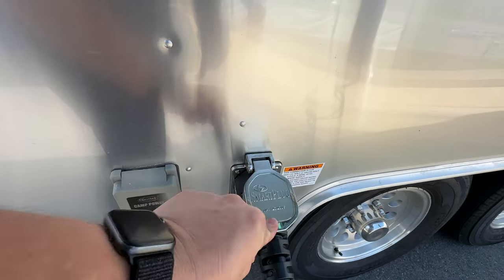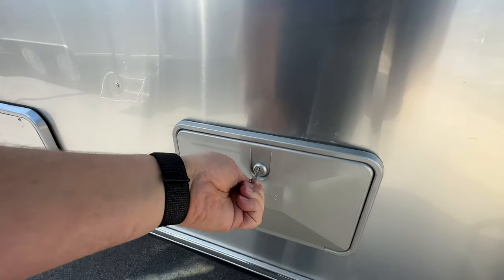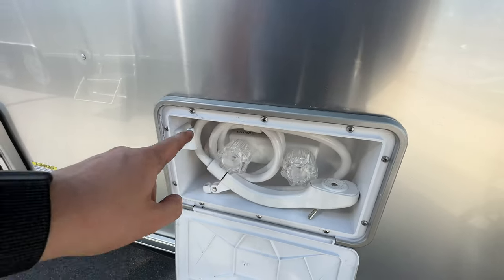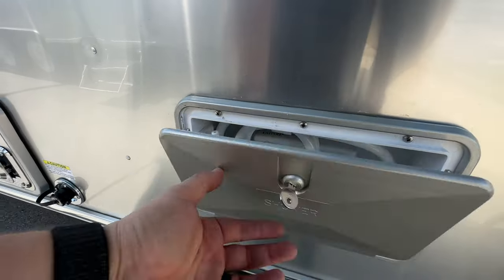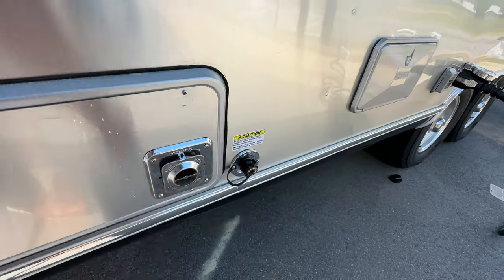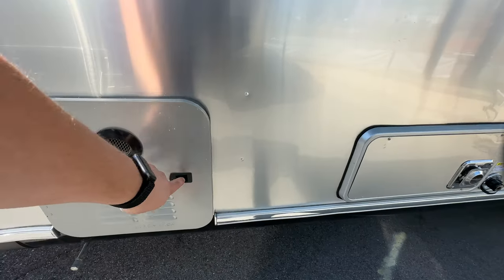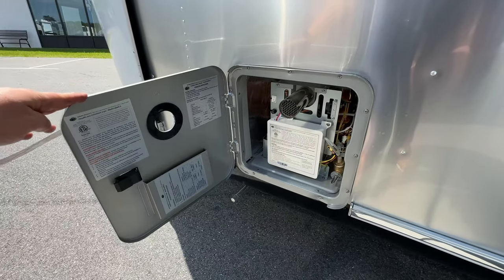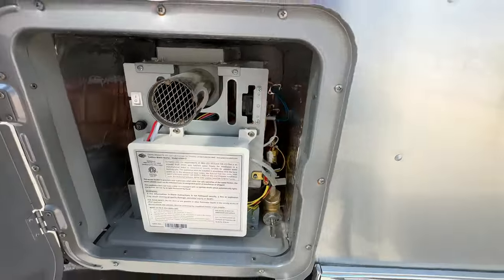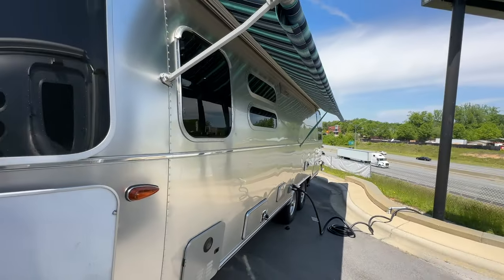Beside the power plug you've got your cable TV and satellite inputs. You also have an outside shower — hot and cold water, with a spot for the faucet to hang. Great spot to wash your feet, your dogs, whatever before heading into the camper. There's a black tank flush that's standard on all Airstreams — it pipes right into the black tank to flush it out. The furnace is right there as well. The unit comes with a Girard on-demand tankless hot water heater — it's been fantastic. You just set the shower temperature you want and turn all the way to hot.